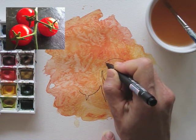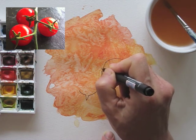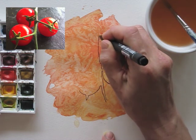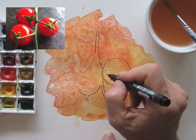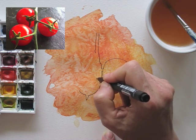The negative space is the space around the subject. This means you need to look at everything but the subject. I am looking at the shapes around my subject. Like here, I see a triangle-like space, so I draw it.